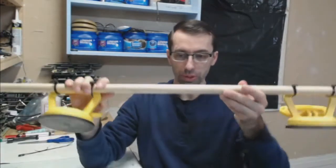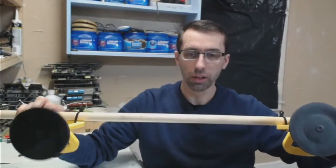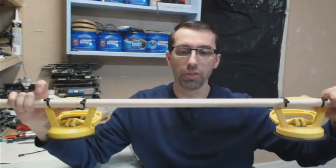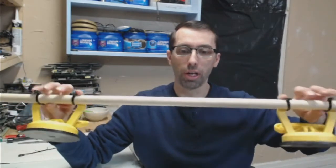So I came up with this idea and all it is is two suction cups, a 7 and 1/8 inch dowel, and four cable ties.